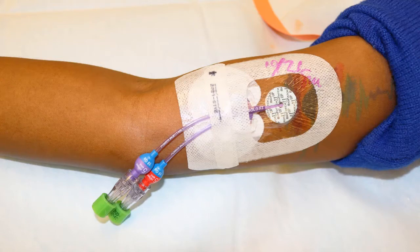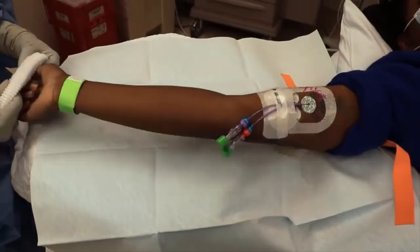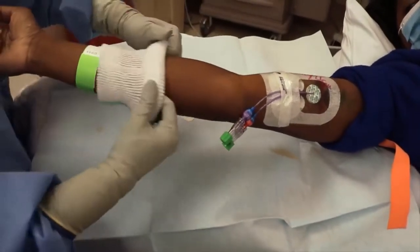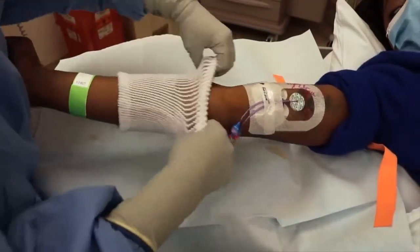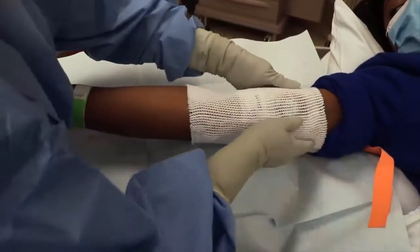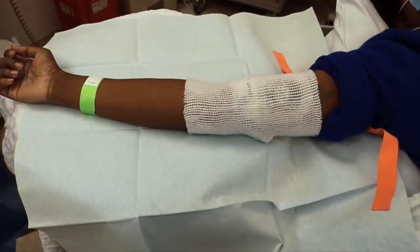Your PICC can be left in place for several months or longer if needed. Care of your PICC at home will need to be arranged. Care can be done through home health, your local oncologist, or through one of the Moffitt infusion centers or blood draw areas. Please discuss your at-home needs with your nurse or doctor.